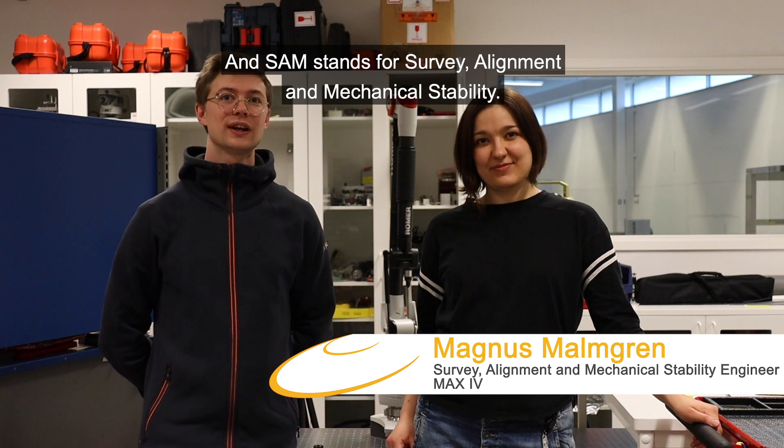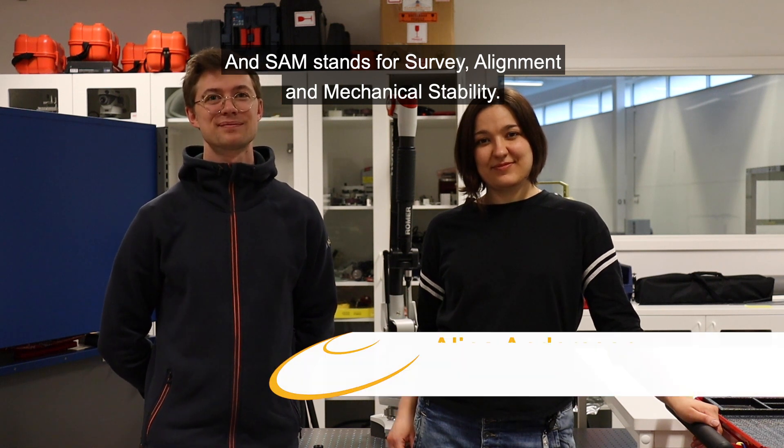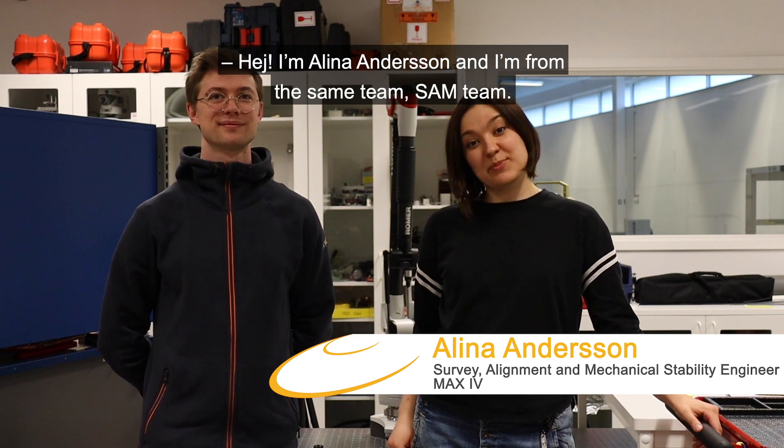Hi, my name is Magnus and I'm a part of the SAM team here at MAX4. And SAM, it stands for Survey, Alignment and Mechanical Stability. Hey, and I'm Alina Andersson and I'm from the same team, the SAM team.